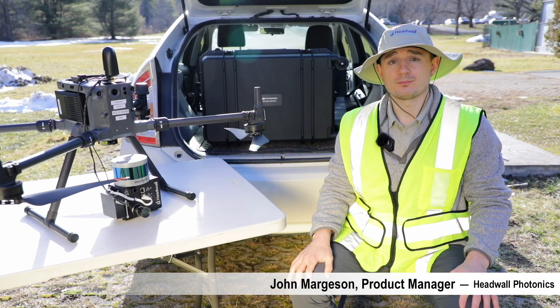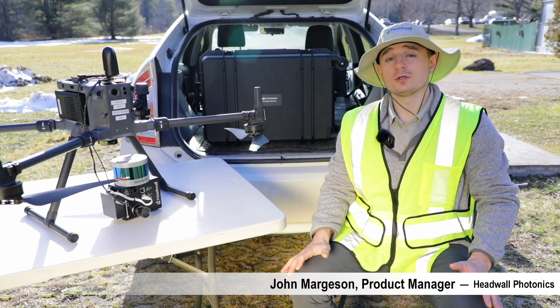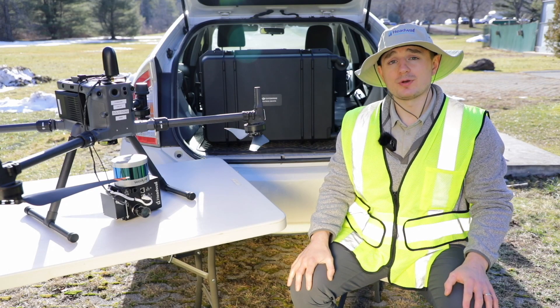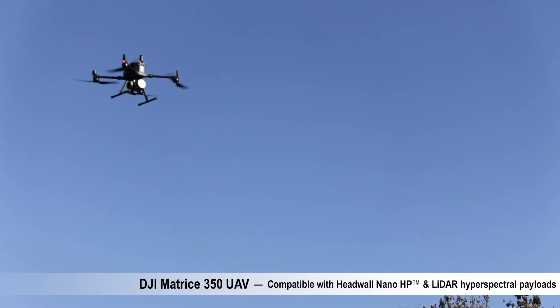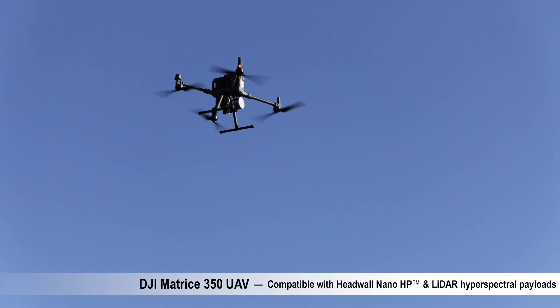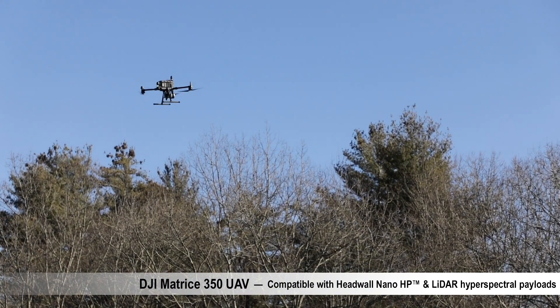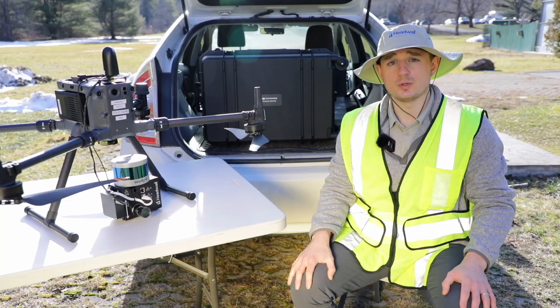Hello, I'm John Margison, Product Manager here at Headwall. We're excited to share that our NanoHP Hyperspectral Imaging System is ready to fly on DJI's flagship platform, the Matrice 350. With advanced safety features and unparalleled control, the M350 is the best choice for UAV data collection.